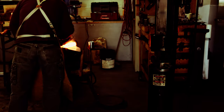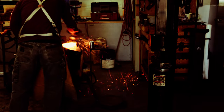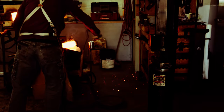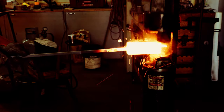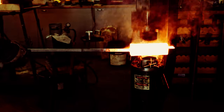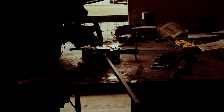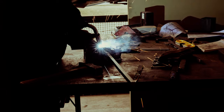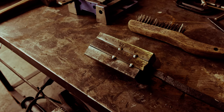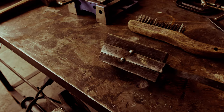Once the billet is welded together, it is time to draw it out to a much longer bar that can be cut, stacked and forge welded again. Each of those operations will increase the number of layers on the billet until we get up into the hundreds. I am not showing everything here — you can watch some of my other videos for the details. You may also notice that the layers are not easily visible. They will become clearly visible at the very end, during the heat treating process as well as when etching with ferric chloride.